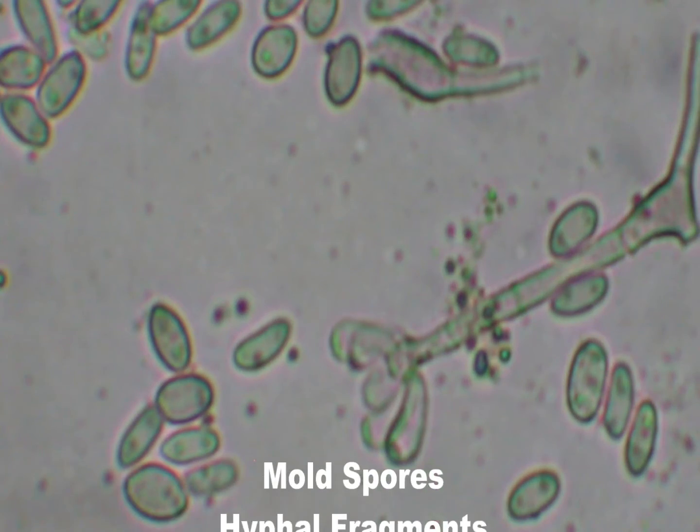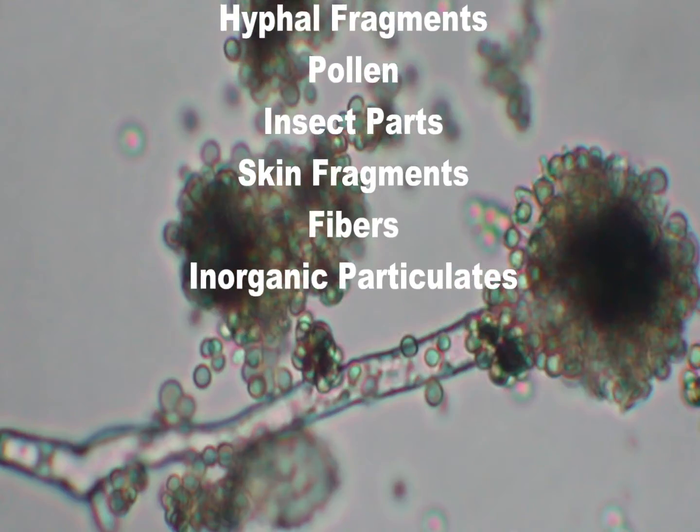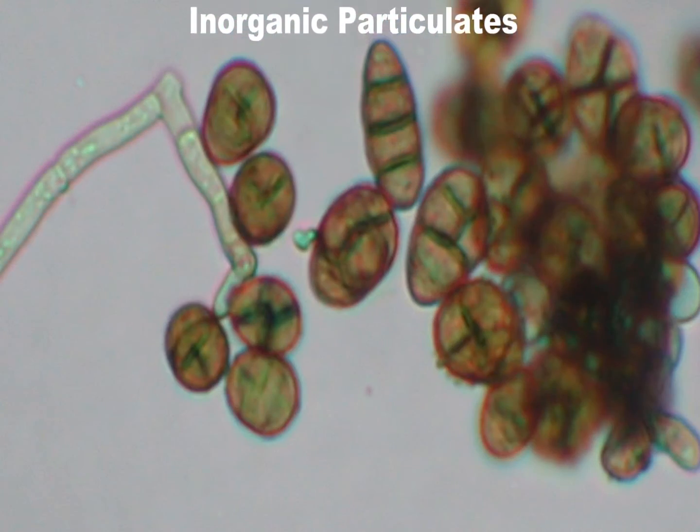These include mold spores, hyphal fragments, pollen, insect parts, skin fragments, fibers, and inorganic particulates.